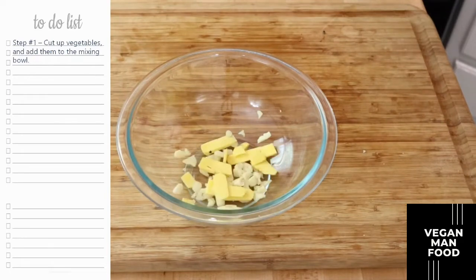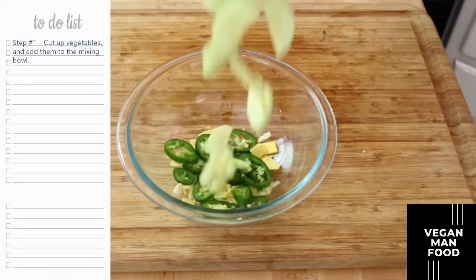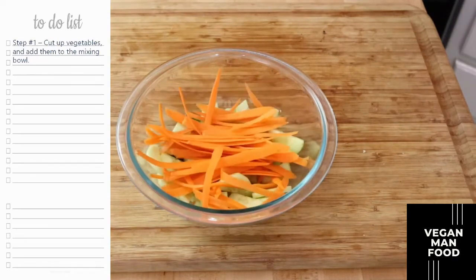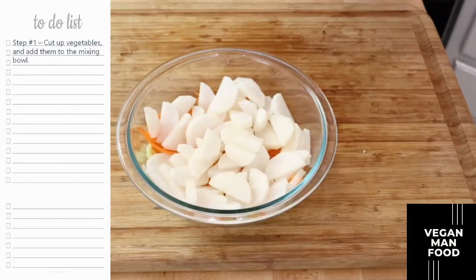Go ahead and add your garlic to the bowl and add your ginger. You want those on the bottom along with the jalapeños — that way it permeates the pickling brine. Next put in your cucumbers, then add your carrots, and lastly add the daikon right on top.